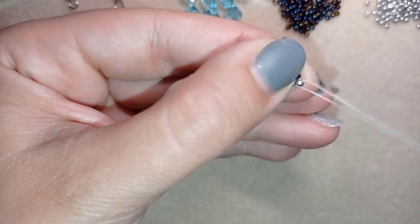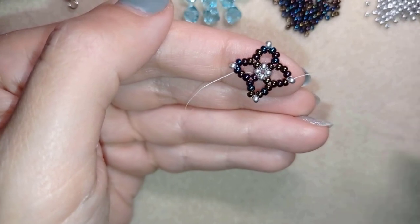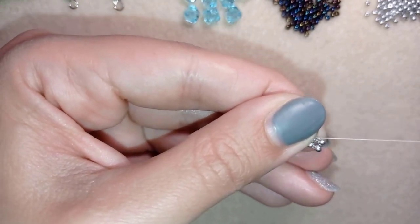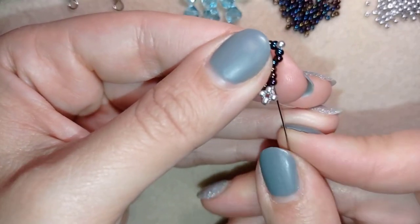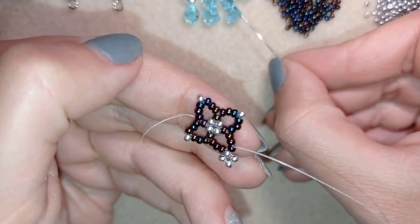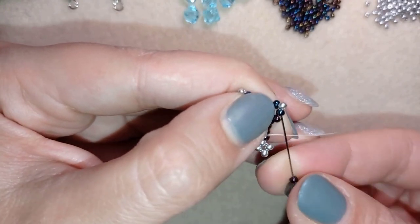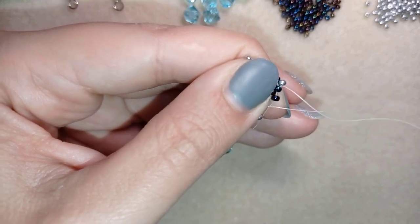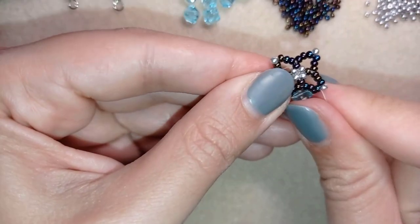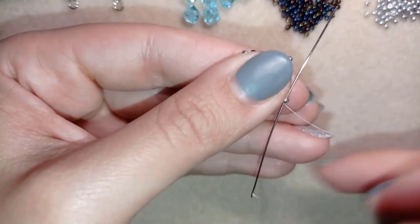Now I'm at the silver bead at the edge and I take three silvers and go back in a circle through that silver bead. I go through the following chameleon beads from the outside toward the center and pick up one chameleon, one crystal bicone, and one chameleon on my needle. I go through the chameleon one bead before I reach the edge, fix it close to the center, and pull. Then I go through the following silver.